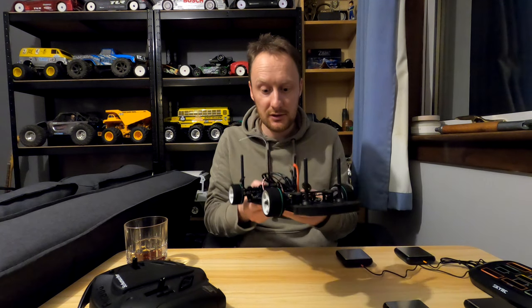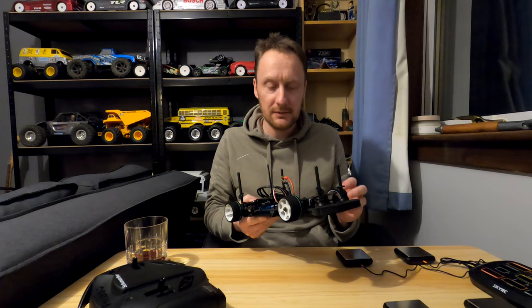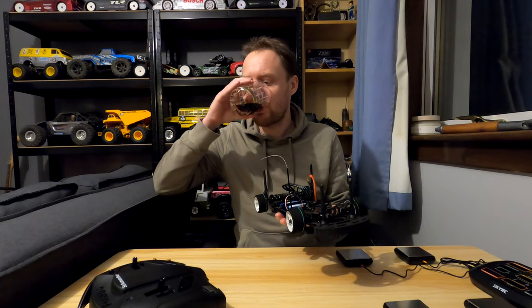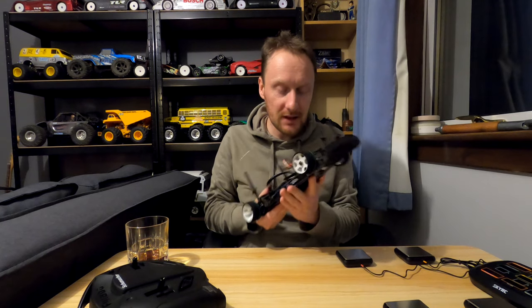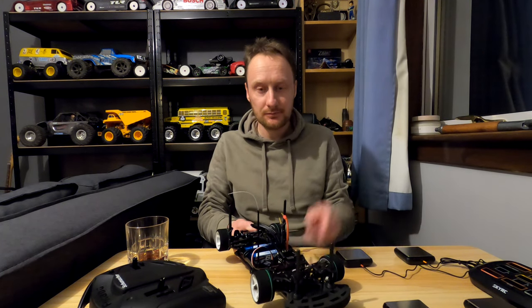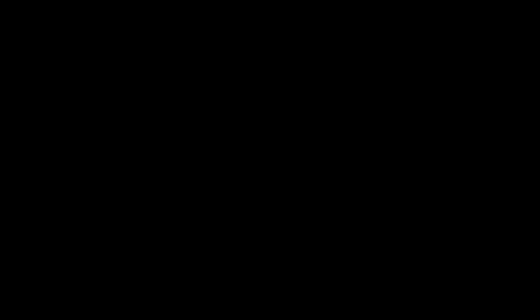Anyway, there we are — it looks good. Can't wait to try it. Thank you for watching. Take care. See you later. Bye bye.